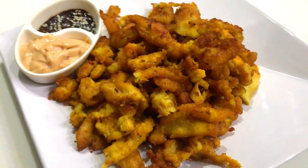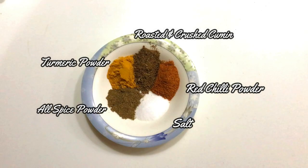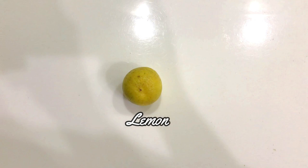Ingredients that you need: salt, fresh chili powder, roasted and crushed cumin, turmeric powder, allspice powder, ginger garlic paste, garlic paste, corn flour, all purpose flour, lemon, food color.